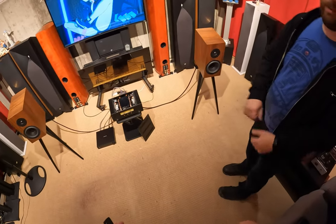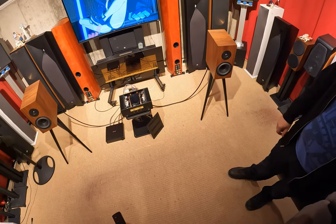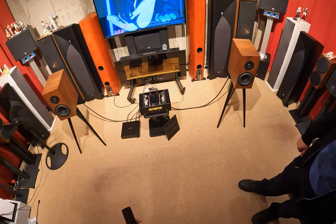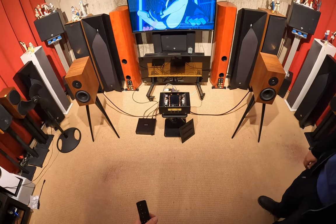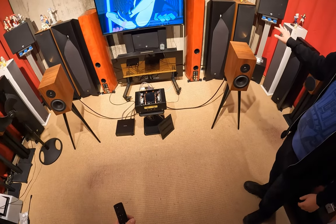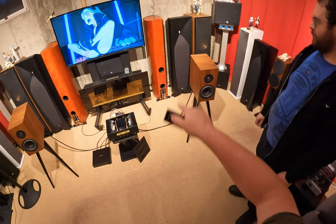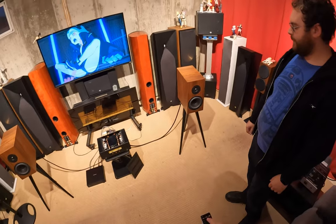It can definitely dish out the power. I'm sure if you hooked these to one of the giant speakers and went full power it would probably do what it says. Honestly these RB42s are probably harder to drive than those big speakers. Those are more efficient because bigger drivers move air easier — you could turn the volume up higher without the risk of blowing them up.